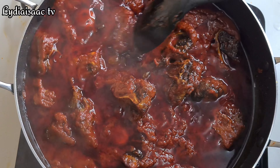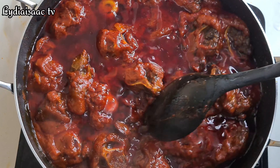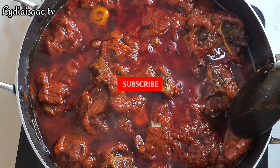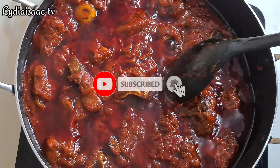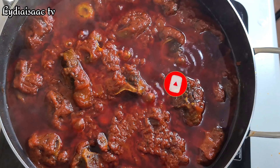Hey lovies, welcome back to another delicious recipe. On today's recipe I'm going to be sharing with you how to make this delicious and simple oyster stew. If you're interested in watching, do stay tuned as I take you through the process.